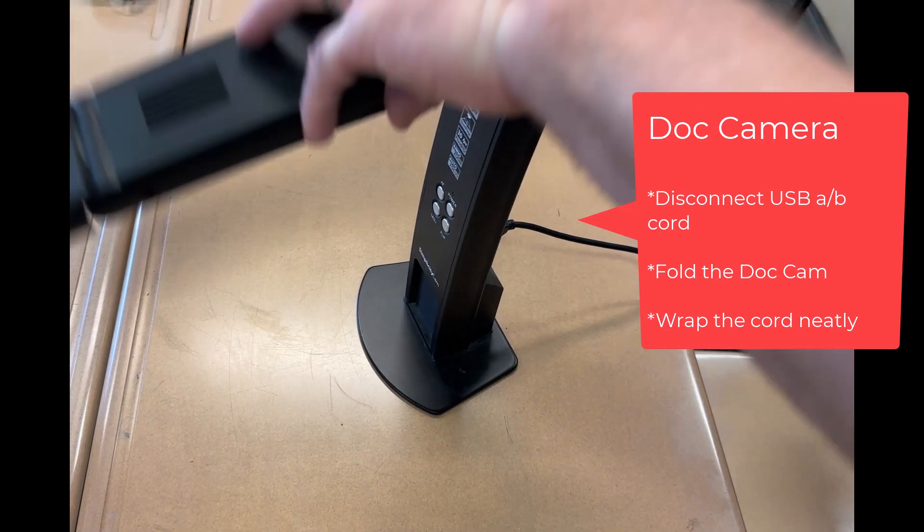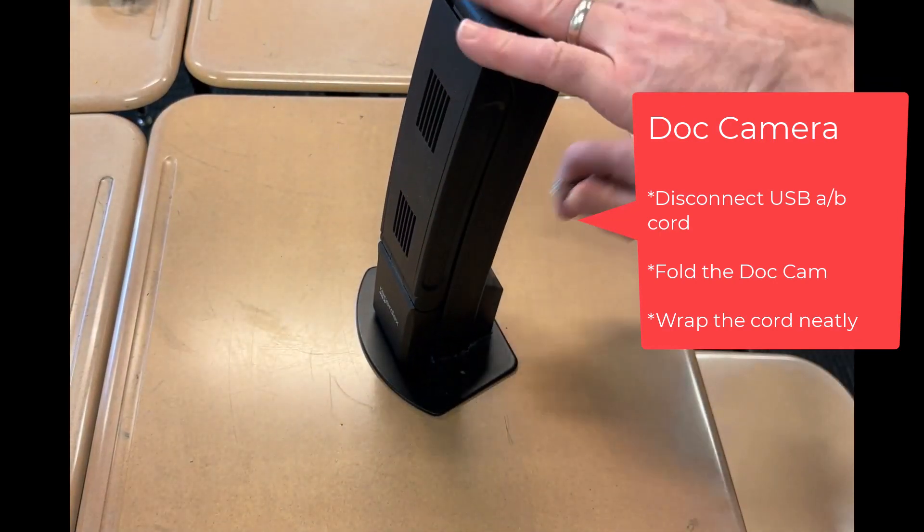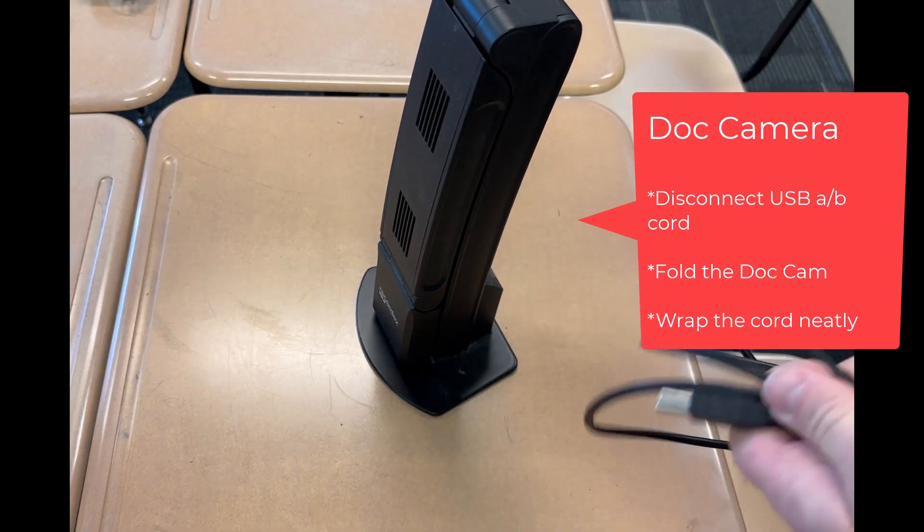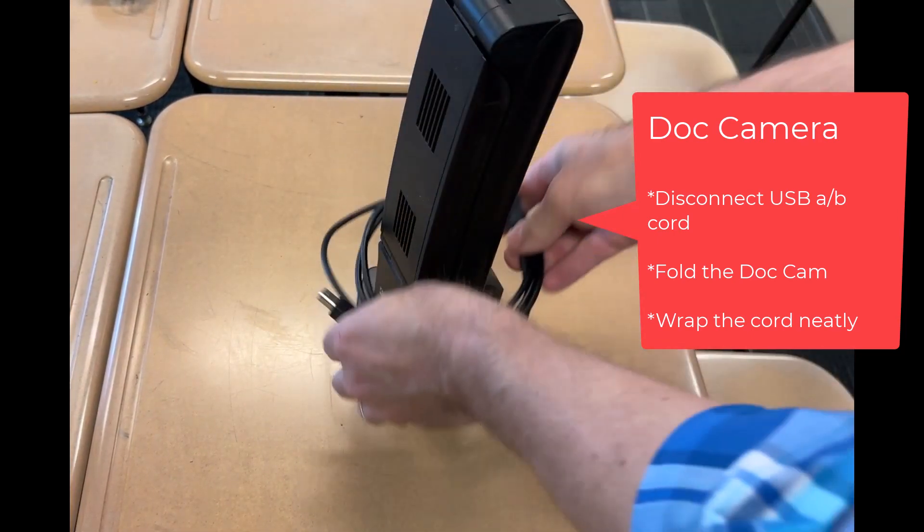Find the document camera. Fold it so it is similar in shape to the picture here. Disconnect the cord by pulling straight out from the back and wrap it neatly.